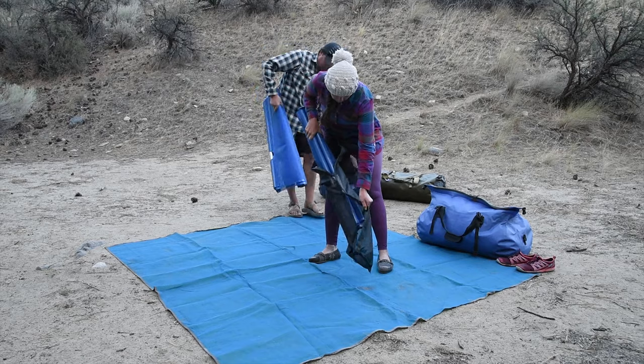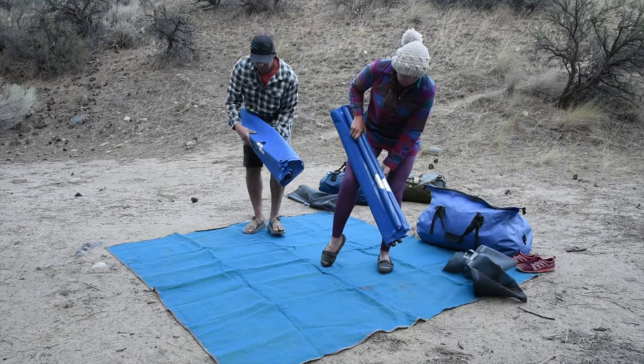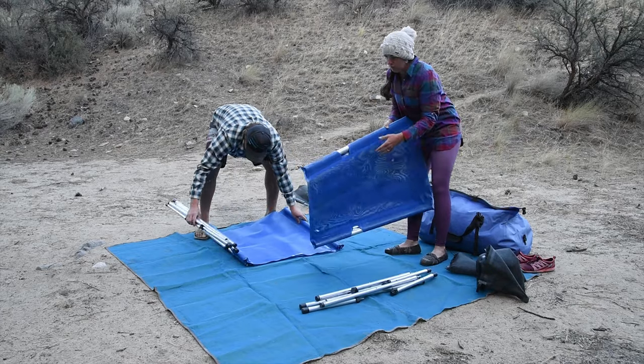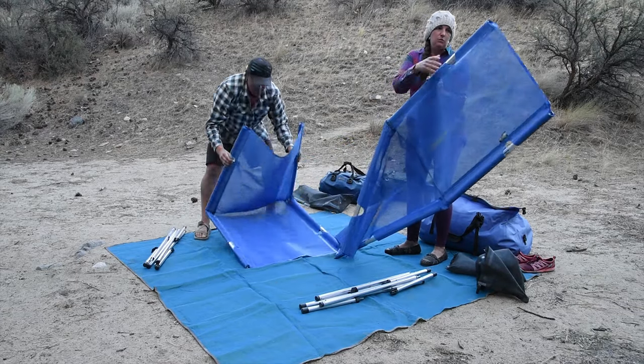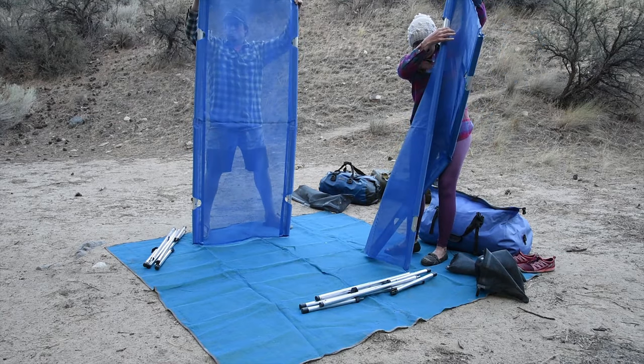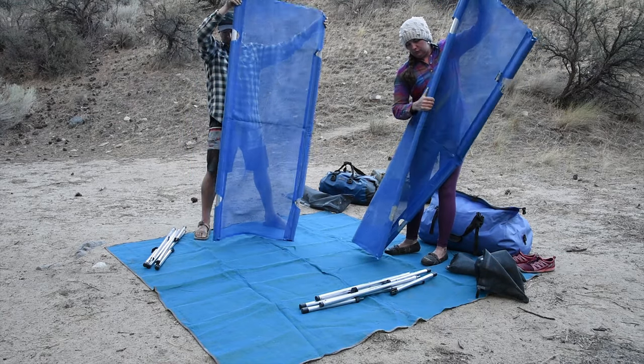Here we are setting up our sleep system on the Middle Fork at one of our camps. First we always lay down our C-Gear sand mat. This is the 8x8 size medium and it fits both our cots and allows a little bit of a sidewalk on each side for us to stand up, change, and do whatnot.